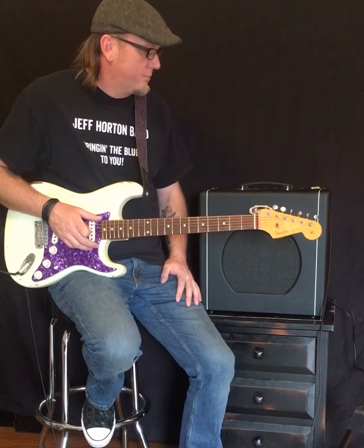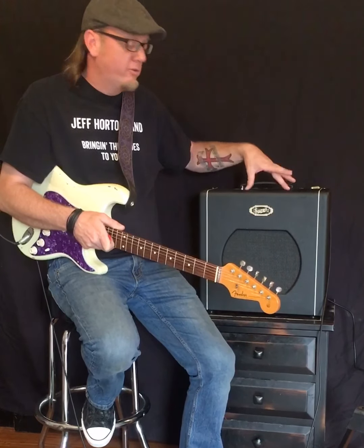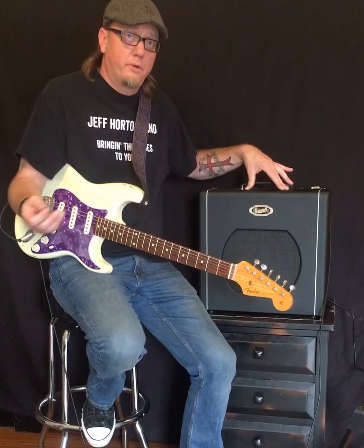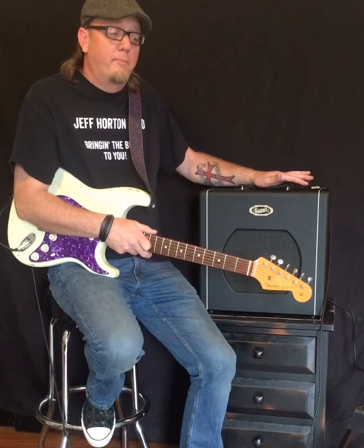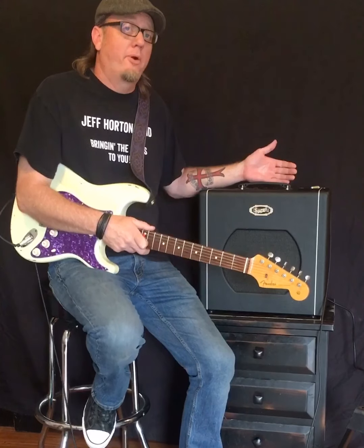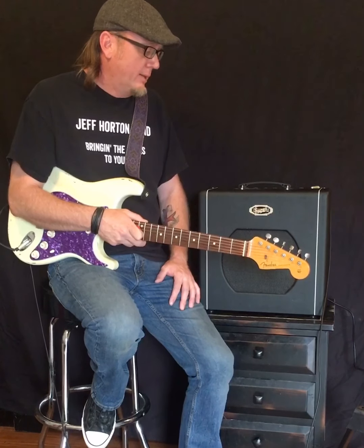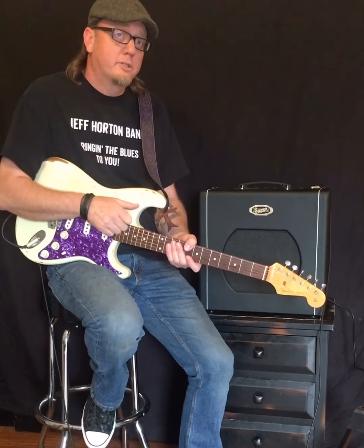The Supro is an incredible amp for the money — I don't think you'll find more bang for your buck. If you're local to Northwest Arkansas, eastern Oklahoma, or southwest Missouri, I'd strongly suggest going to see the guys at Arkansas Music Works in Bentonville. They're a Supro dealer, great guys, and they're also one of the biggest parts houses around, so you can order the speaker and tubes right from them. Hope you enjoyed the video — write any questions in the comments, and keep the blues alive!